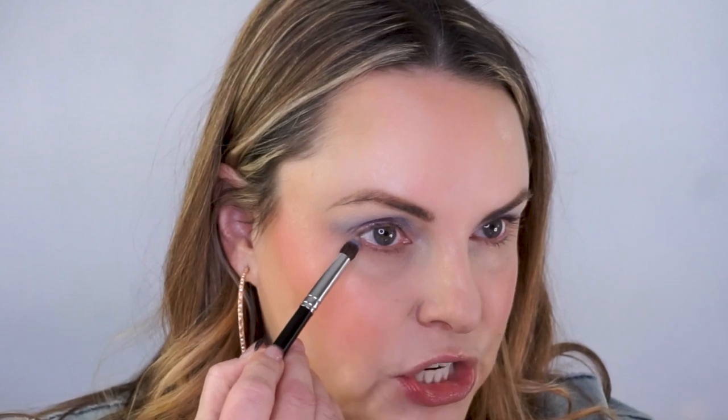Now on a number three eyes brush with the same color, we're going to look up into our mirror and actually pull this color underneath. We want to make sure we connect the outer corner with the under eye — just like that. So fun, so playful. The way you are placing the color in the natural line of our eye, it's going to accentuate our eyes and actually make them look more awake, rounded, more doll-like.